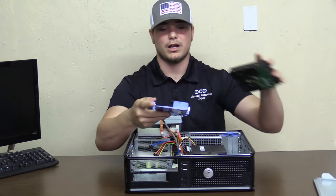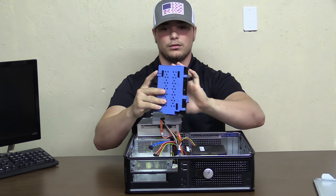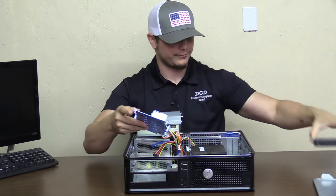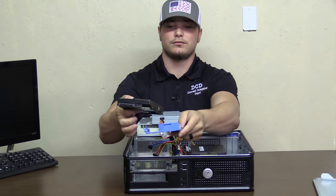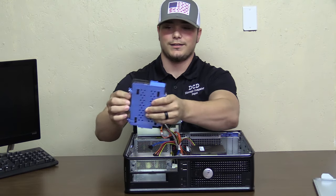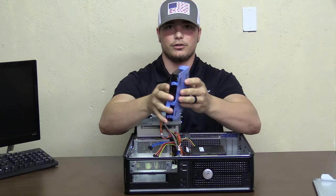It's very important to remember how the hard drive came out — we want to make sure that we can put it in the same way. We'll get the new hard drive and we'll put that in like that. Make sure that those clip in and they're in securely.